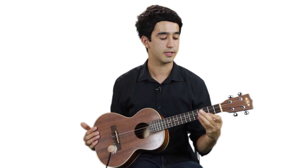I chose a tenor because my fingers are a bit longer than normal and it fits my hand a little bit better than, say, a soprano, which would be like the traditional ukulele sound.